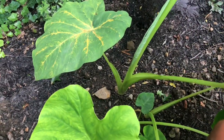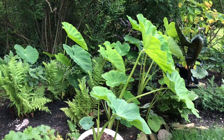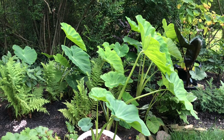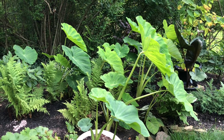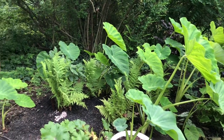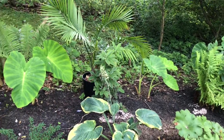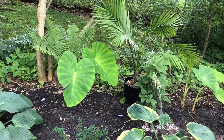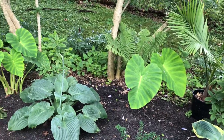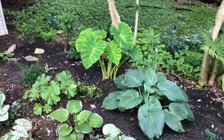I did not intend to really have an elephant ear jungle, but all the bulbs just kind of started so I threw them in some soil. Some I thought were dead — I threw them in the compost and they started growing there, so I just started planting them out in the landscape. I'm really glad to have them. I love elephant ears.